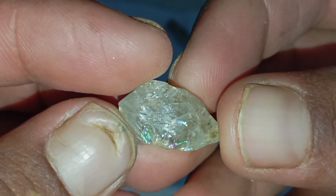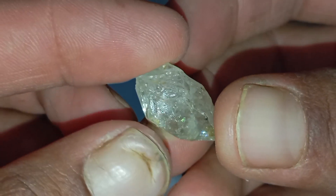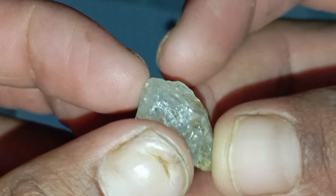Final thoughts: Identifying a rough diamond at home requires patience and combining several tests. No single test is conclusive on its own, but when multiple signs align — shape, hardness, density, lustre, and inclusions — your stone may indeed be a real rough diamond.